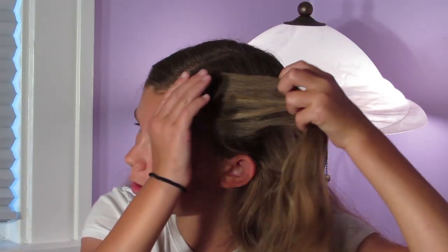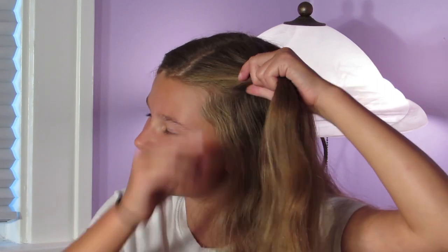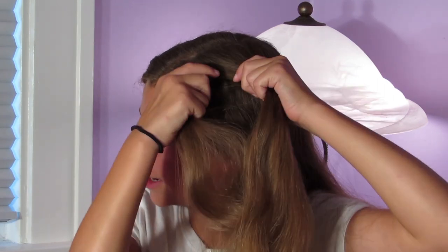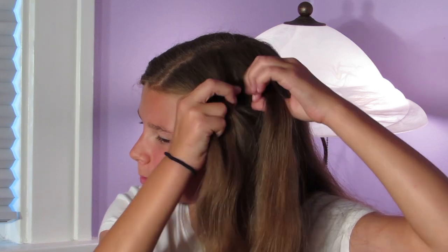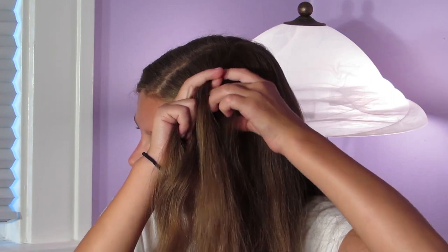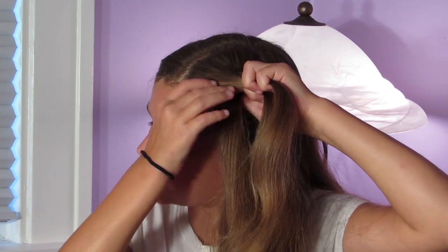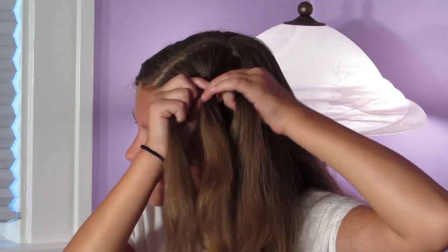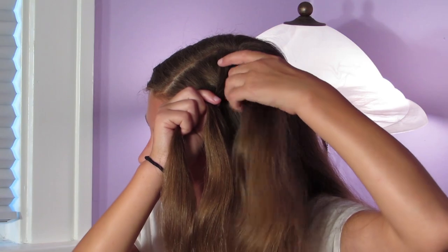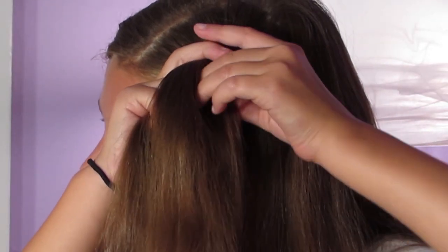Alright, so this is messy bun style number two. I've just parted my hair normally like before, and I'm going to be doing a French braid. I'll take some hair and divide it into three equal parts. I'm going to take the right strand first and cross it over the middle — you can start with the left. Then take the left strand and cross it over the middle. Now I'll take some hair from the right side, add it into the right strand, and cross it over the middle.